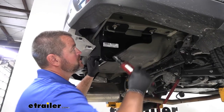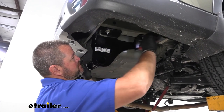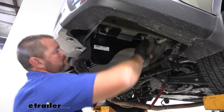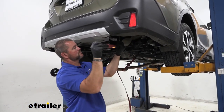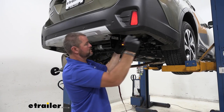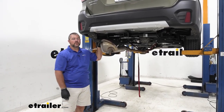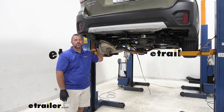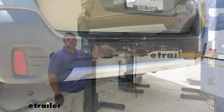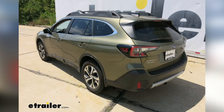Then we'll come back with an 11/16 socket and tighten up our hardware. Then we'll come back with a torque wrench and torque all of our hardware to the specifications listed in the instructions. Once you've got all your hardware torqued, reinstall your exhaust in reverse order from the way you took it off, and then you're ready to go. That's going to do it for a look at and installation of the Draw-Tite Class III Trailer Hitch Receiver on a 2020 Subaru Outback Wagon.